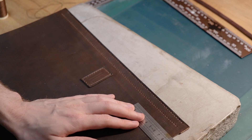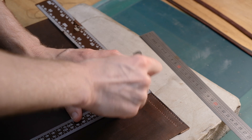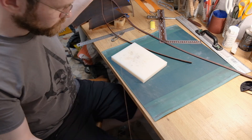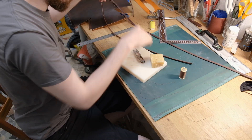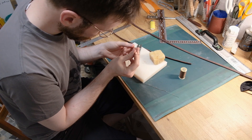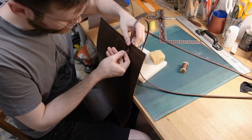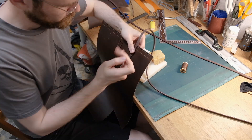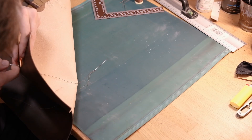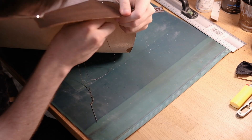Now comes the time where I decide to attach my straps. I figure out approximately how far away I want them from each side of the bag, grab my ruler, make sure everything is straight, and mark down my holes. I always like to thread through some beeswax just before using it, because I'm told it protects the thread — I believe that 100%. It also makes the thread slightly heavier and easier to use.